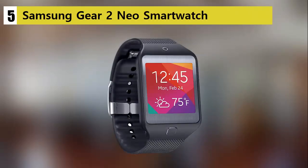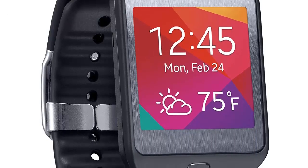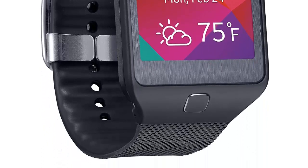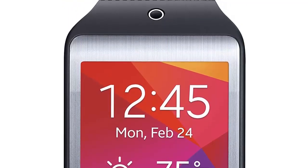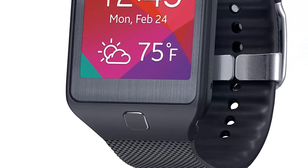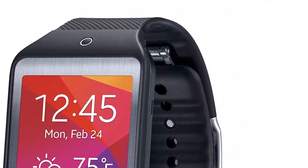Our list at number 5: the Samsung Gear 2 Neo Smartwatch. The Samsung Gear 2 Neo is by far one of the most popular and most appreciated smartwatches on the market. It comes with a crisp clear AMOLED display with touch capabilities and a high quality camera. The Gear 2 is compatible with most Android devices and supports all the standard features plus health and fitness tracking. It is available in three different colors and comes with a friendly price tag.